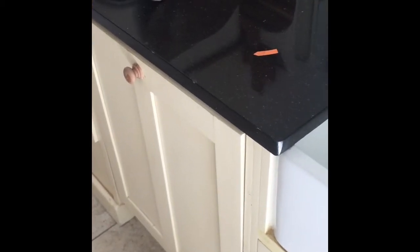This is a granite worktop that has a number of chips on it. This one here is probably the most dominant one. So we're going to sort these out.